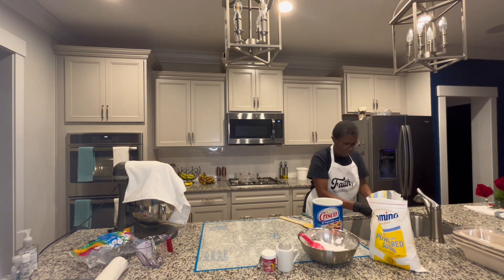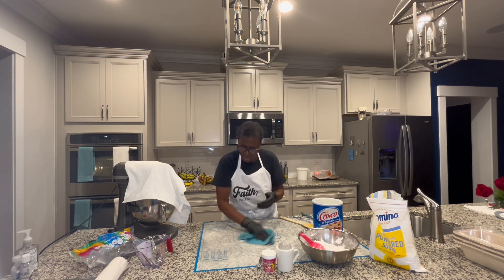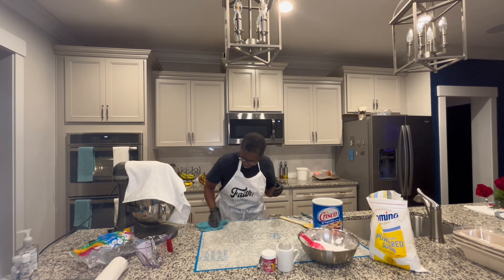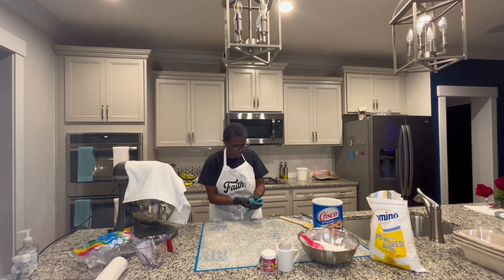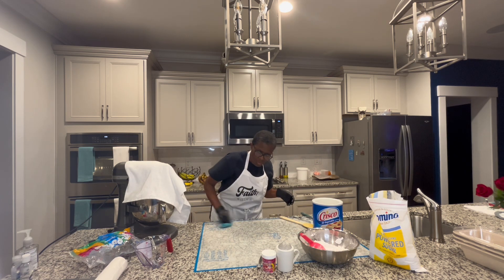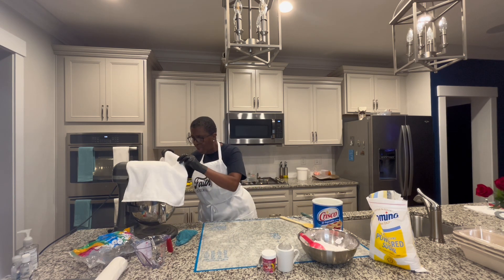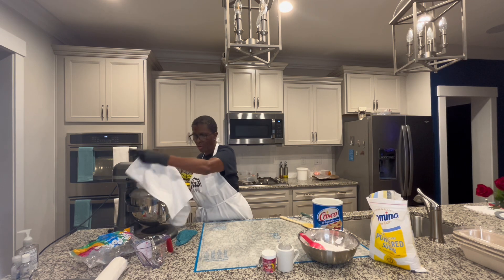I'm getting ready to take the gloves off because dealing with fondant, you can't do fondant with gloves — it's pretty hard. It's like rolling dough. Now I'm checking it because it sounds like it's bumping a little bit — it's getting there.